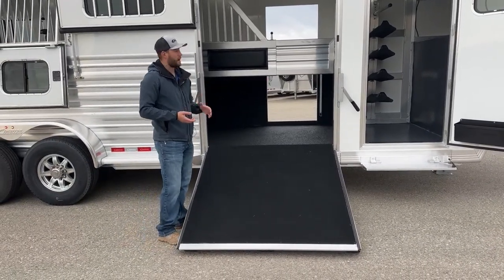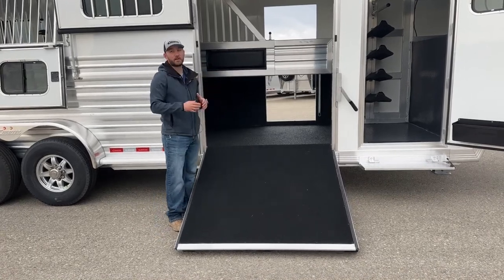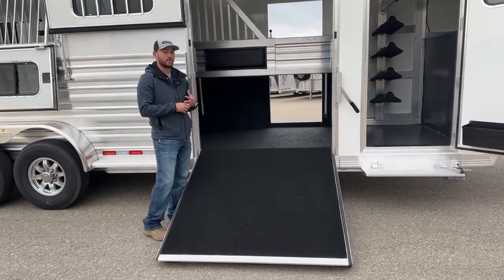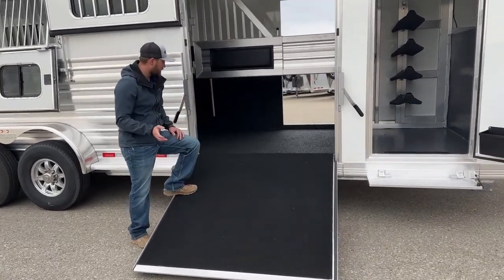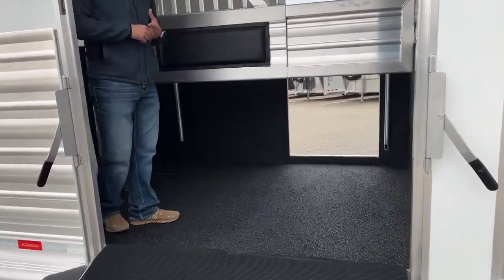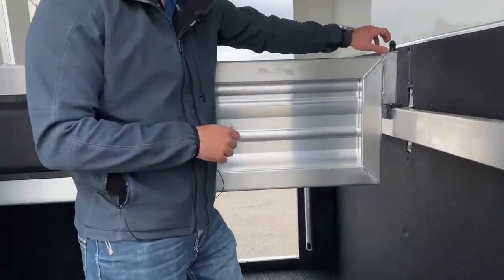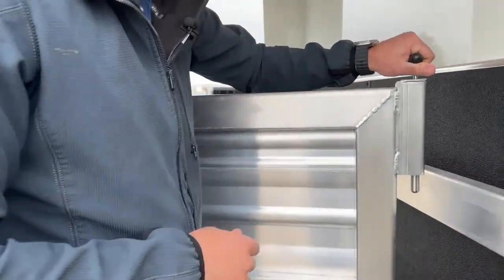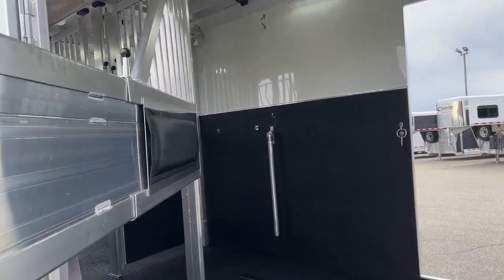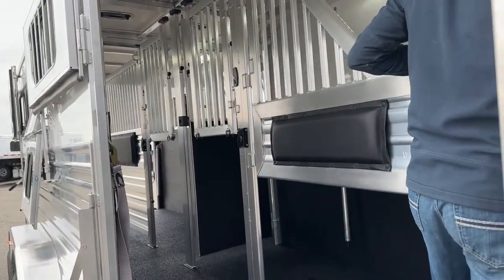On your typical two plus one, you're not going to have this divider right here that you see — you will just have a typical open box. You can haul two in the back, maybe a mare and a foal up front, or a bigger horse just kind of loose up here in the front. What we did here in this back stall area is we set it up kind of at a two plus two. She has the ability to haul two in the back, take her divider, load her other horse into this other back stall, shut that horse in, and load a fourth horse over here as well.